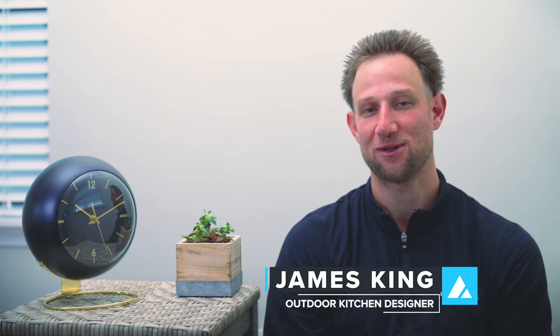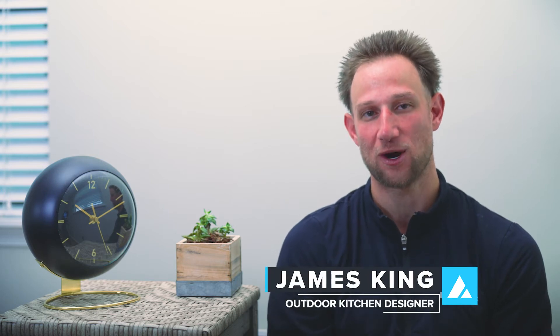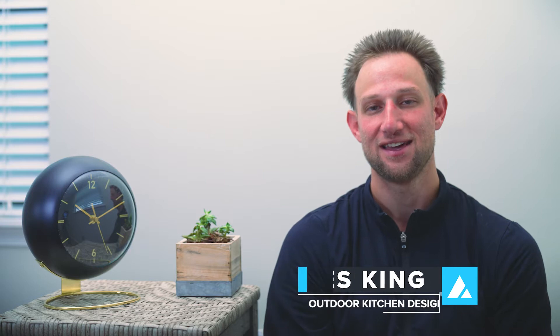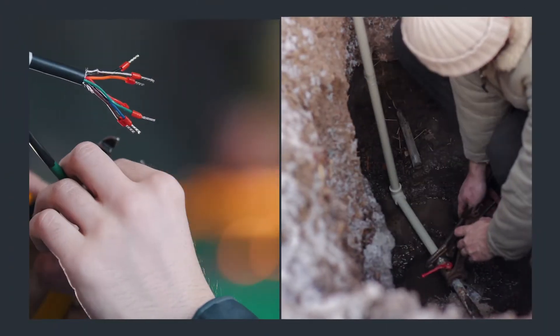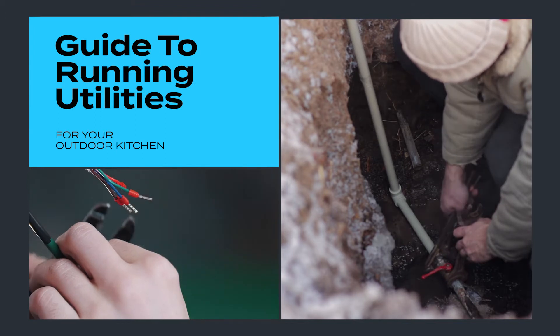What's going on everybody, it's James here with RTA Outdoor Living. Today we are back with another video. In this video we are going to be discussing utilities — running utilities for your outdoor kitchen is often an area of the project that our customers have the most questions about. Running utility lines properly does have a fair amount of variables, but our goal with this video is to give you more clarity around the subject so you can successfully execute on your project.